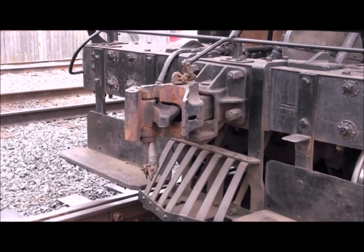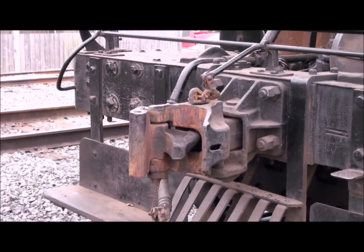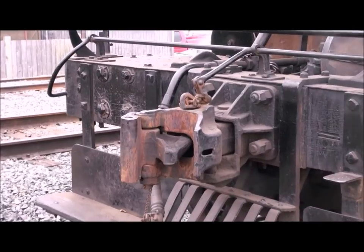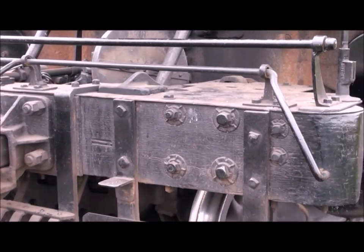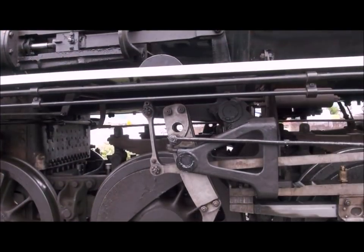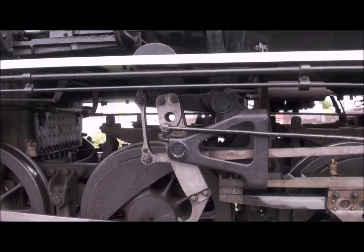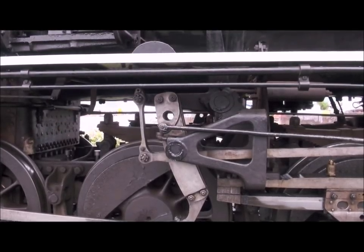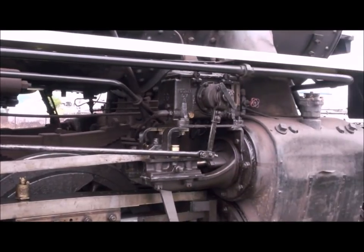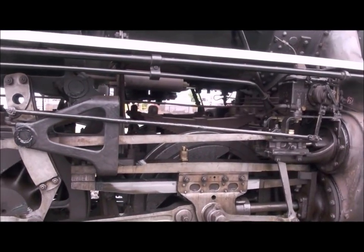Locomotives have to be able to couple to something so you can drag other cars around. This is a coupler or a knuckle coupler. This revolutionized railroading because once introduced — sometimes referred to as an automatic coupler — people didn't have to get between the cars to hook them together anymore. All you have to do is, from the outside, lift that lever — it's called a cut lever — and that enables you to uncouple cars without having to get between them. This is your valve equipment, which determines whether the locomotive is going to go forward or backwards.